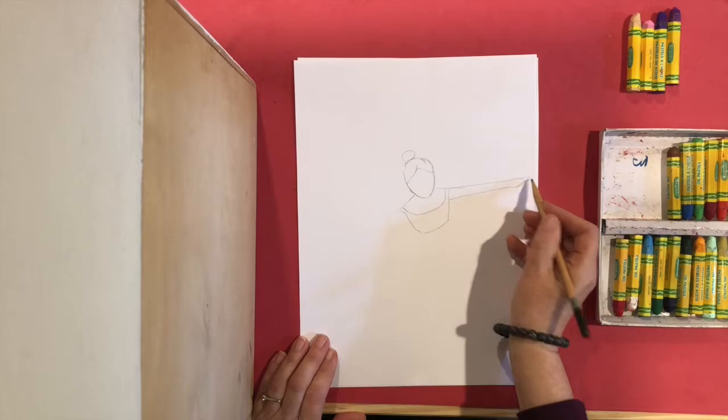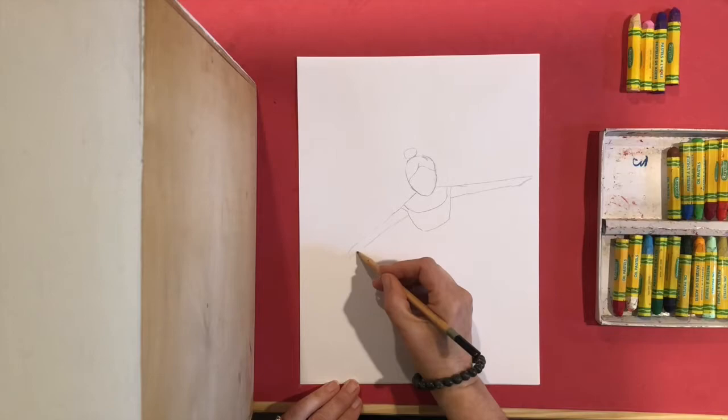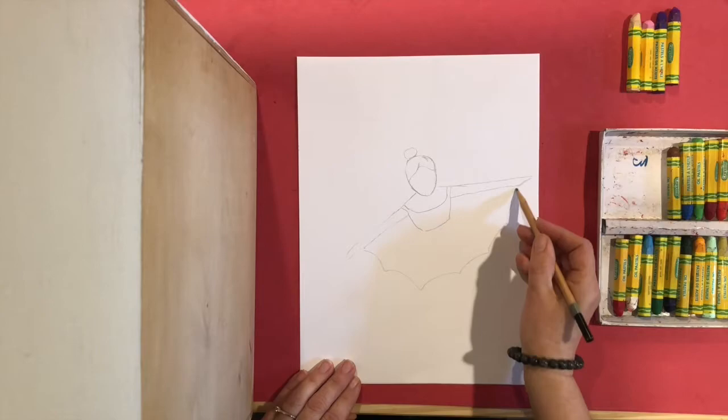This is the other arm going out. Arms are always longer than you think. Now I'm going to draw her ballet tutu — her dress that goes around. I'm just going to start near the wrist, near the end of the arm, and I'm just going to make a line that goes round and round.